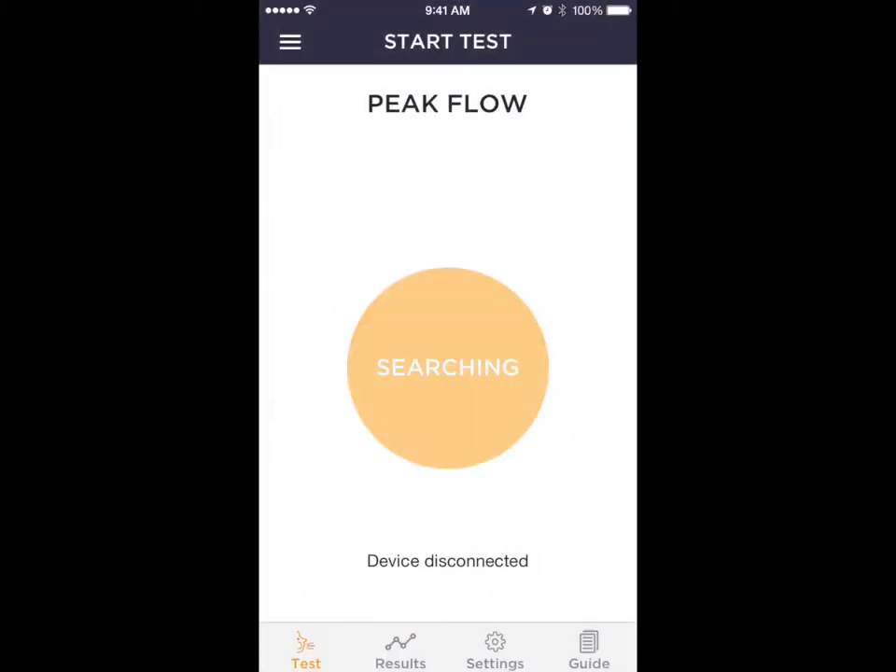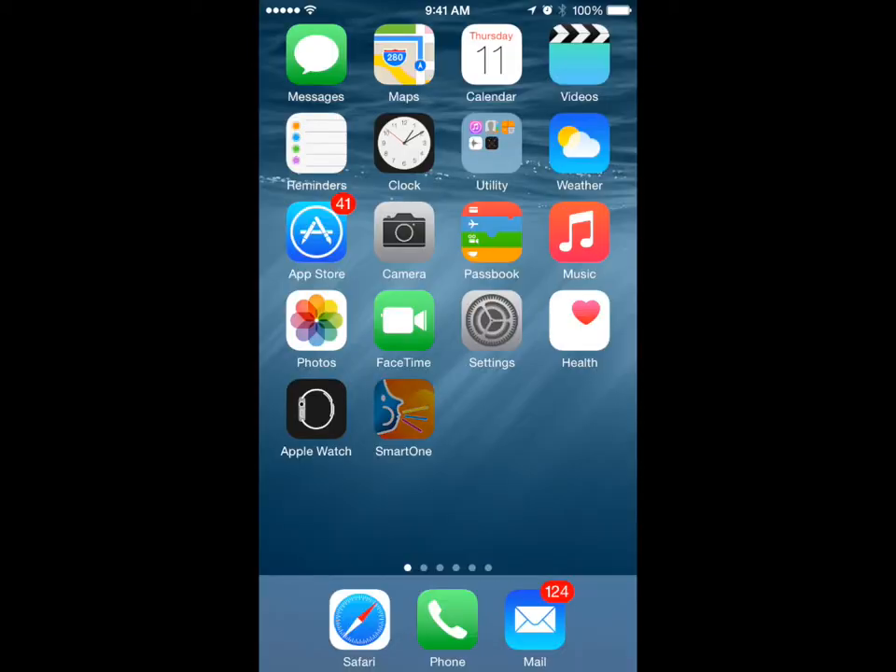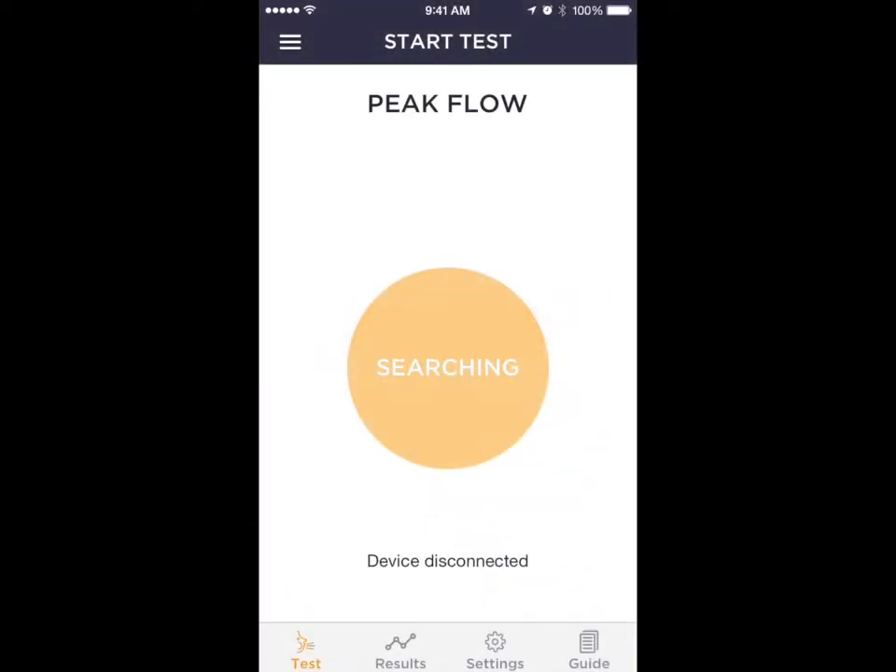Each time the user opens the SmartOne application, the peak flow meter connects automatically via Bluetooth without any user effort at all. The latest Bluetooth Low Energy technology maximizes both iPhone and SmartOne battery life.